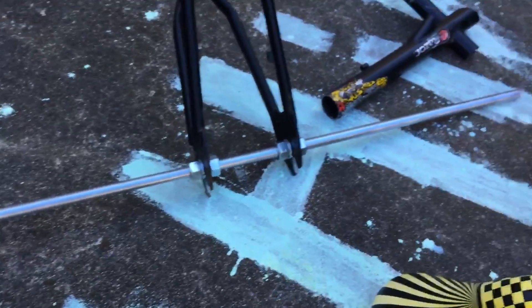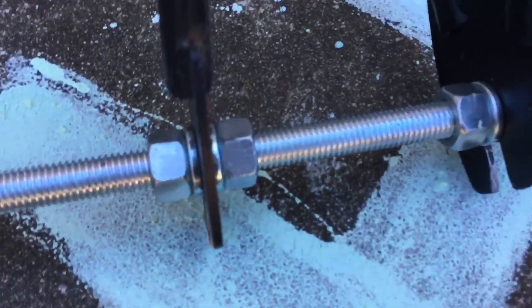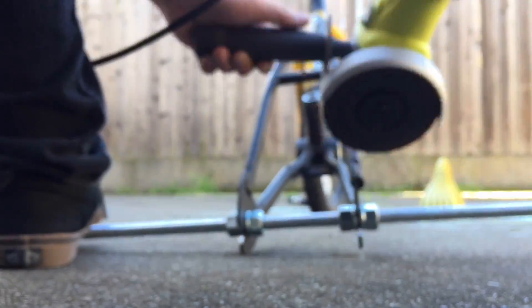Got the axle in place — just a 5/8 threaded rod with some block washers. Now I'll try to cut these halfway down and bend it down together.